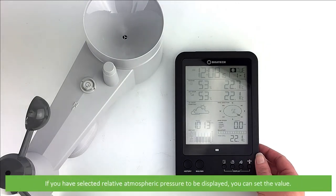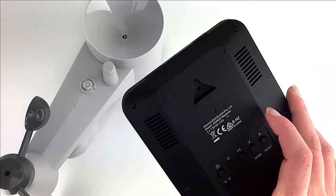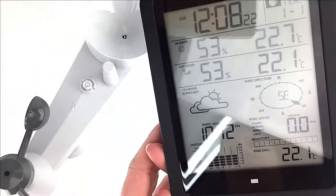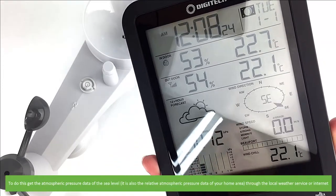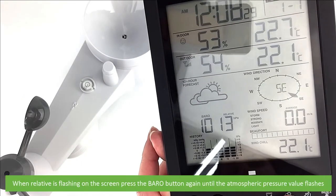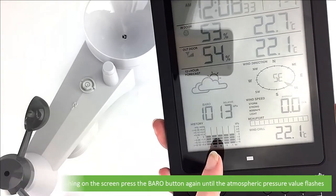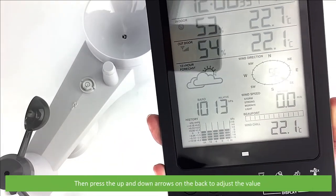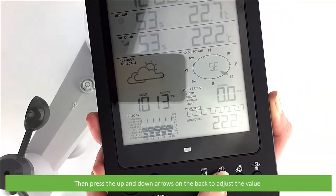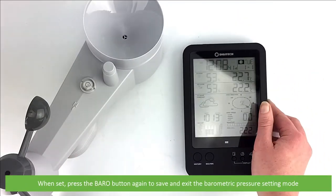If you have selected to have relative atmospheric pressure displayed, you can set the value. To do this, get the atmospheric pressure data of the sea level through either your local weather service or the internet. Then, when relative is flashing on the screen, press the baro button again until the atmospheric pressure value flashes. Then press the up and down arrows on the back to adjust the value. When set, press the baro button again to save and exit the barometric pressure setting mode.